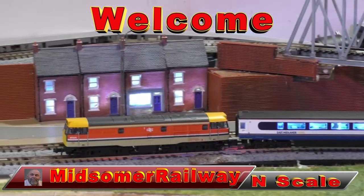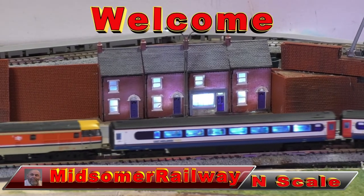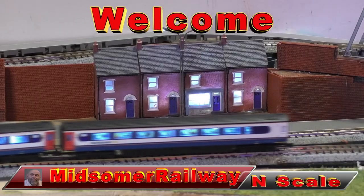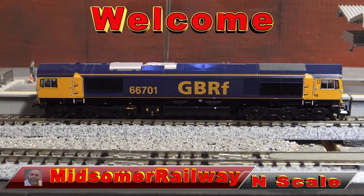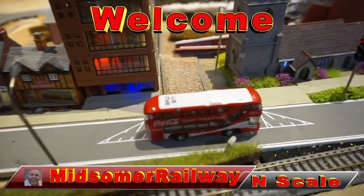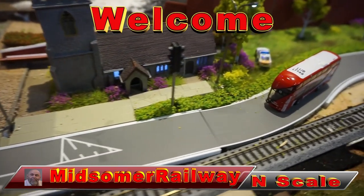Finally, two years later, I've got my new DMU. Thanks for joining me. I'm Greg, and you're tuned to Midsummer Railway Enscape Channel. Thanks to the subscribers, and I hope you like this short video — it is short. The rest will come later. Enjoy.